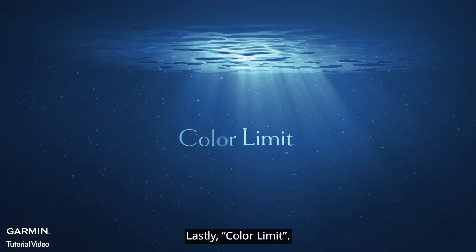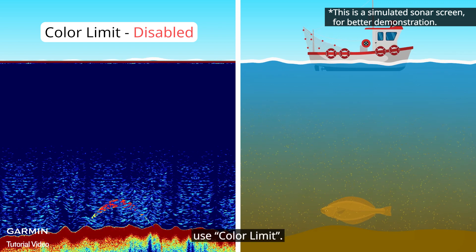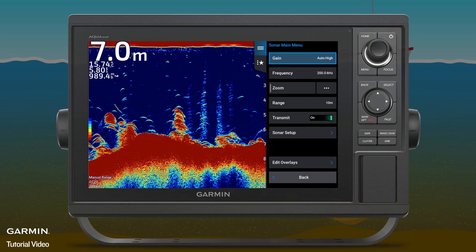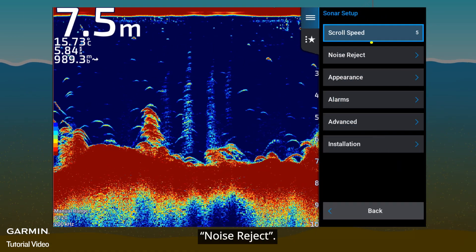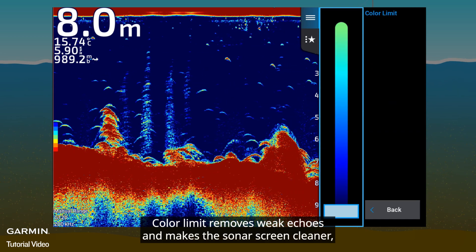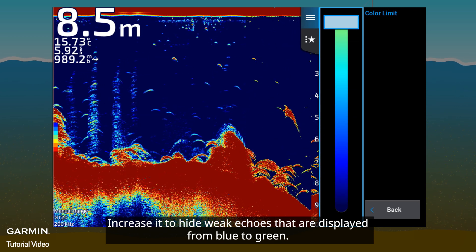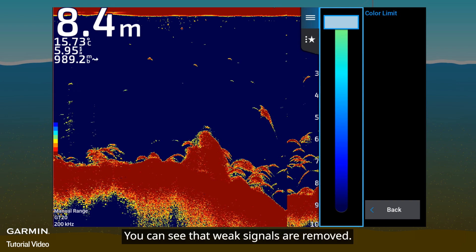Lastly, Color Limit. If the Sonar screen is filled with noise consisting of weak echoes, use Color Limit. Color Limit hides weak echoes that are displayed from blue to green, removes weak echoes, and makes the Sonar screen cleaner.